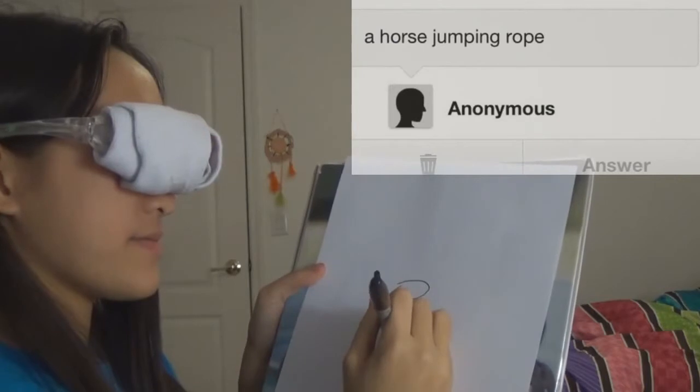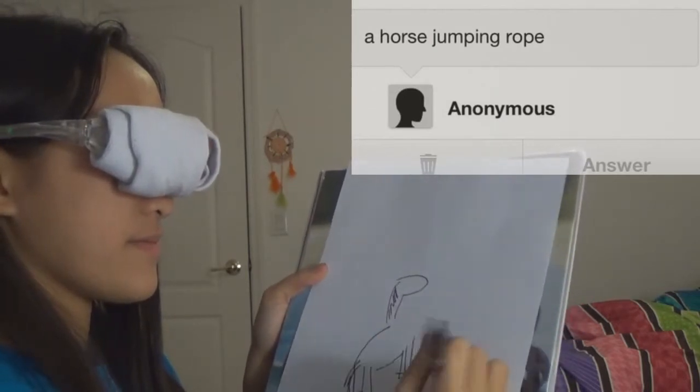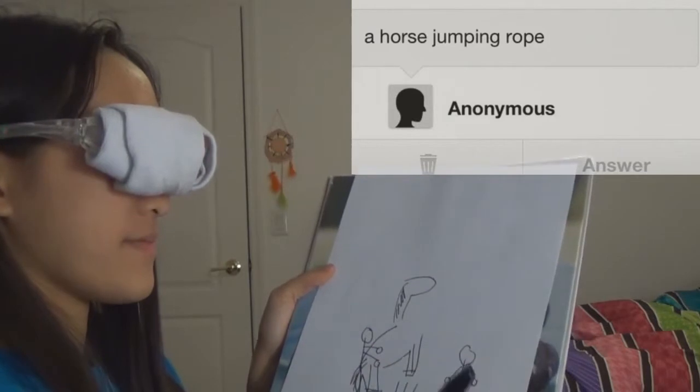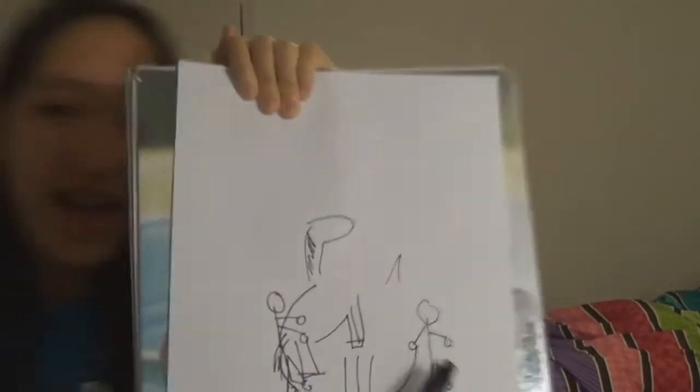So the next one is a horse jumping rope. So that's my horse — it has a head right there. He's riding the horse, I guess. That's the lines for him to jump. I tried turning him into a unicorn at the last minute, so he has a triangle right there. I think that guy turned out pretty good.